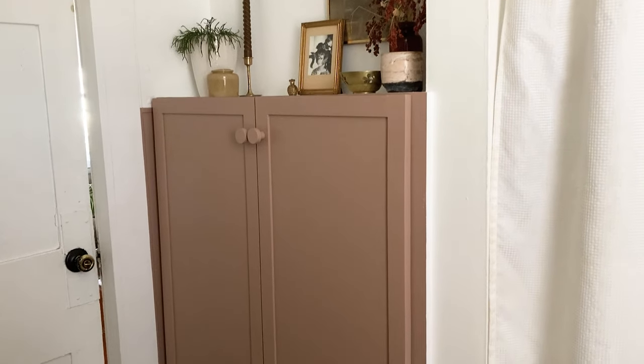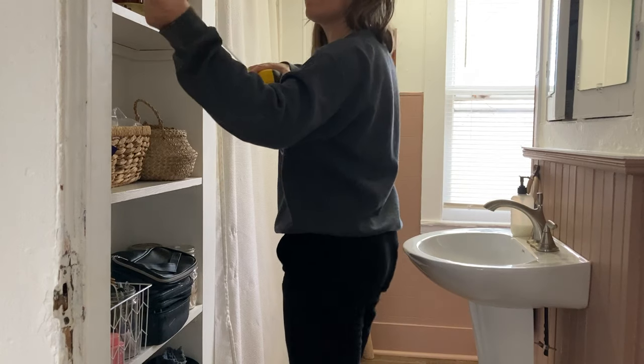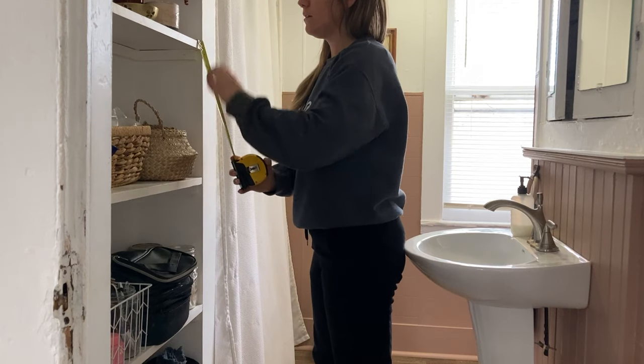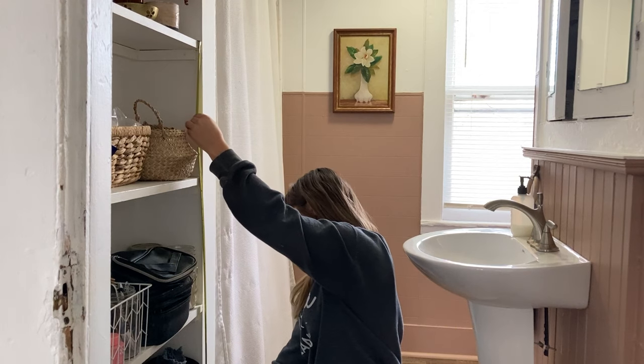Today we're going to be sharing how you can add your own doors to open shelves or bookcases. First you're going to need to get the measurements for your frame. I'm going to be sharing how I did mine, but my shelves don't go all the way to the ground, so you might have to adjust if you are using a bookcase or shelves that do go all the way to the ground.